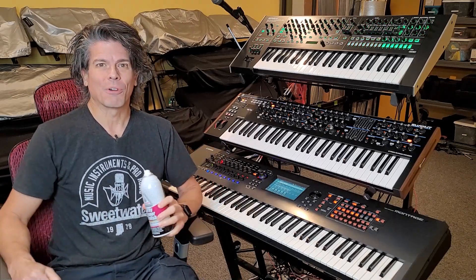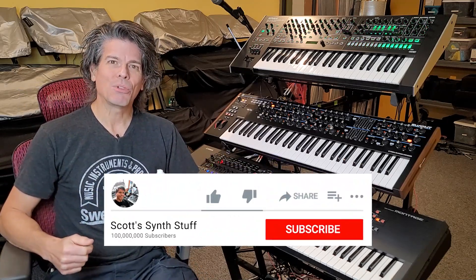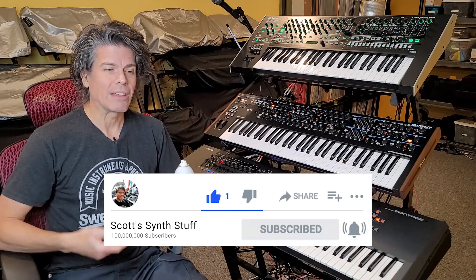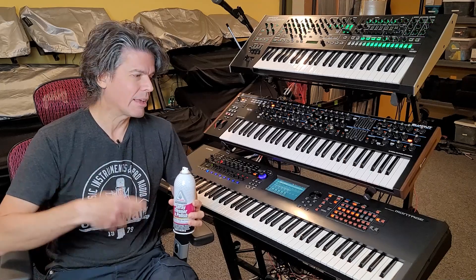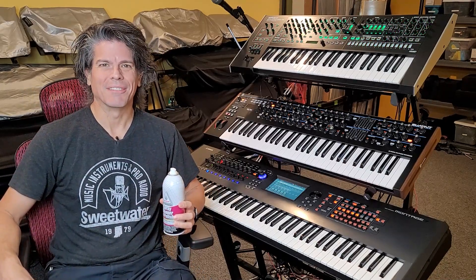I use this all the time — I've been using it for years. It is just such a fantastic secret weapon for cleaning your synths. All right, that's all for today's video. I hope that is some help to you. If you do like what you saw, please click like, subscribe, click the little bell. It really does help us out when you do that, because it helps recommend us to other people like you who might be interested in what we're talking about — synthesizers. All right, that's it. Thanks for watching.